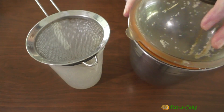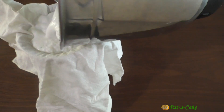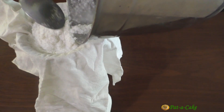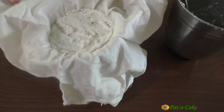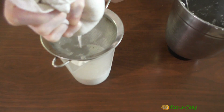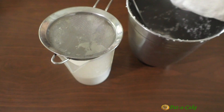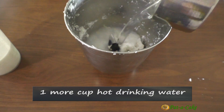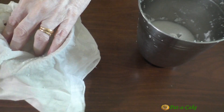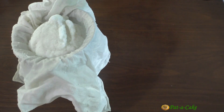I'm using this strainer as a support for a muslin cloth through which I'll strain the coconut milk. We need to use a muslin cloth because we want the Sol Kari to be smooth without any fine bits of ground coconut that could pass through the strainer and irritate your throat. I'll transfer the ground coconut residue to the mixer jar along with 1 cup of hot drinking water and grind it again. Let's strain this too through the muslin cloth.